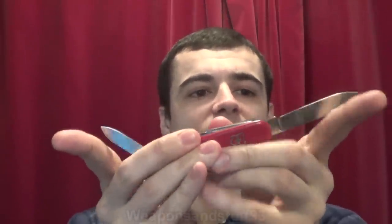Let's start by going through each of the knives. I'll get the Swiss Army knife out first. I believe this is the Swiss Army Hiker, if I remember correctly. There are two knives on here — I'll get them both out at once so you can see them. There's the bigger knife and the smaller knife.